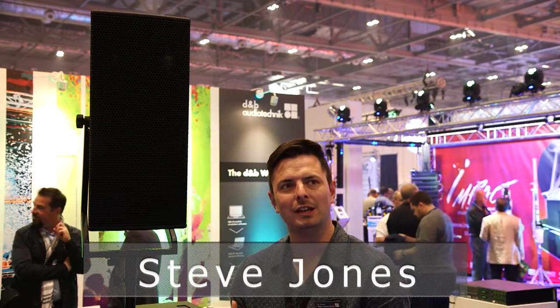Hi, I'm Steve Jones. I work for D&B Audio Technic. I am the team leader of the application support and education team within the UK, and I'm going to talk you through our new V point source speaker.